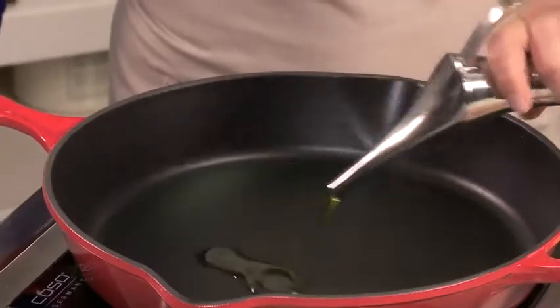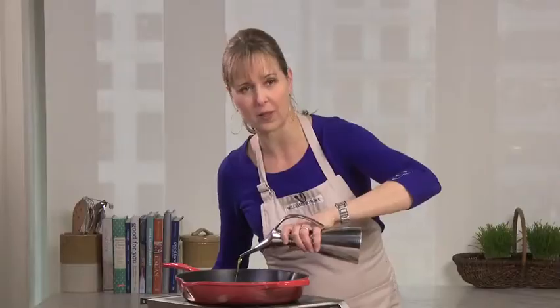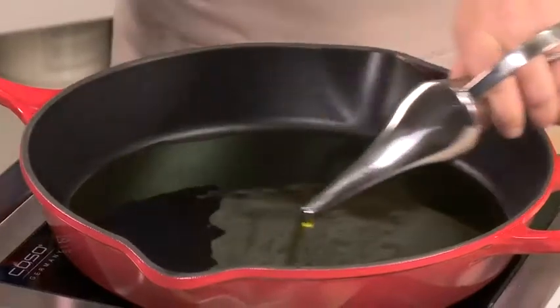I'm just doing a shallow fry, so I'm going to add a generous amount of oil to the bottom of the pan because I want the whole thing to brown evenly. I actually want the olive oil to come up the sides a little bit too — that'll leave you with crispy chicken all around.